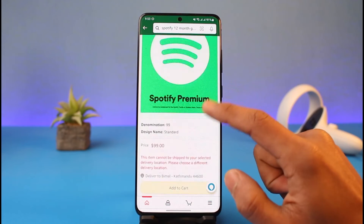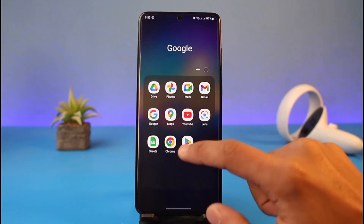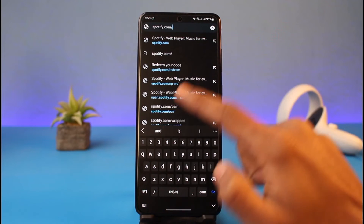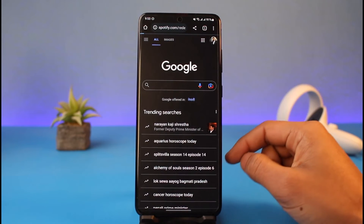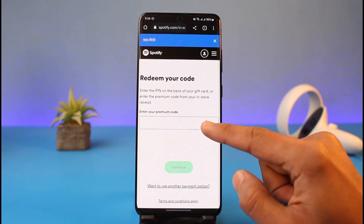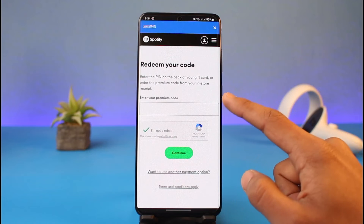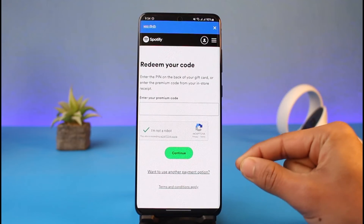After you buy the annual gift card, you will receive a gift card code. With that code, you need to redeem it to your Spotify account. Open your browser and go to spotify.com/redeem. Once the page loads, enter the redeem code from your 12-month gift card, verify the CAPTCHA, and continue. It will ask you to log in if you're not already logged in, and after that your plan will be successfully redeemed — you won't have to pay for the next 12 months.